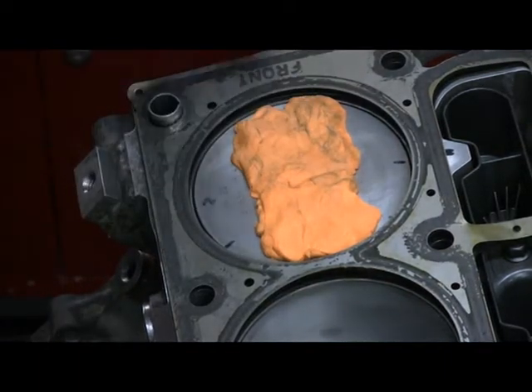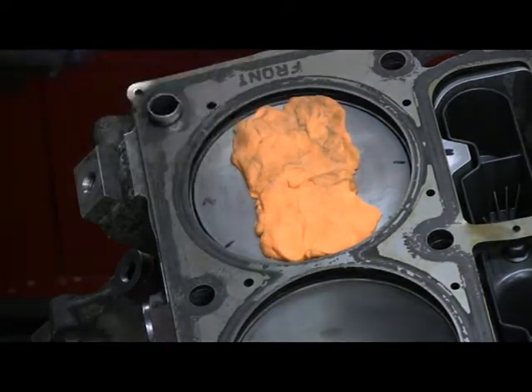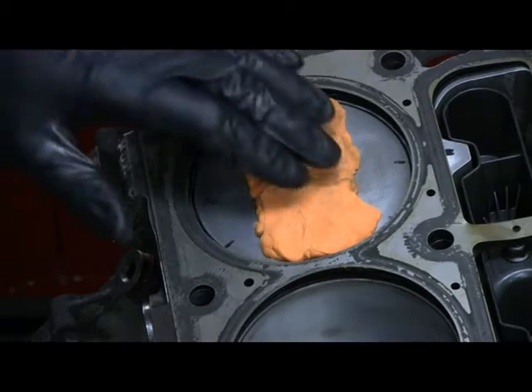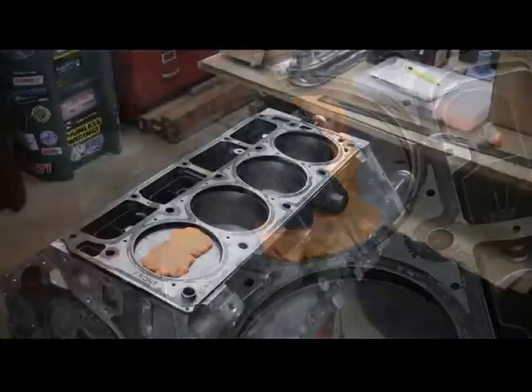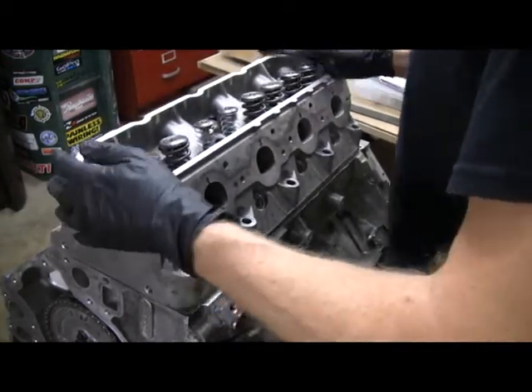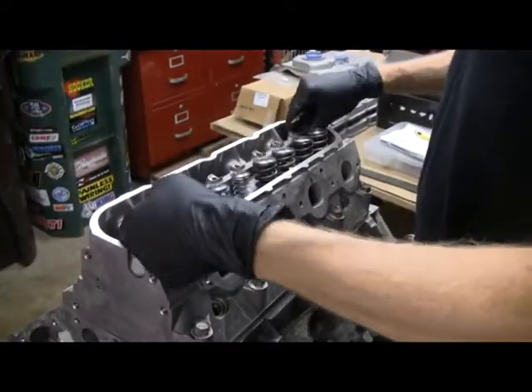Put some modeling clay on the piston - probably 200 to 250 thousandths thick. Make sure you clean off the top of the piston with some brake clean because you want the clay to stick. Remember, you've got to have that gasket on there to have the right thickness. So get the head back on.